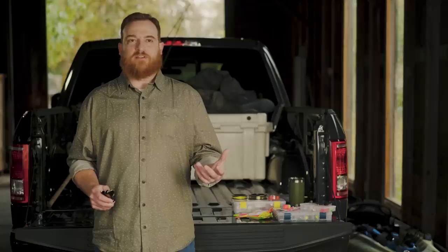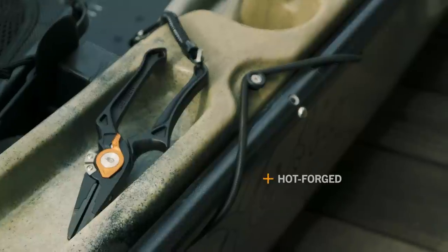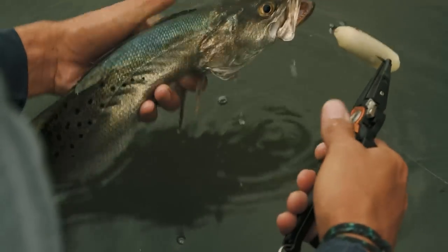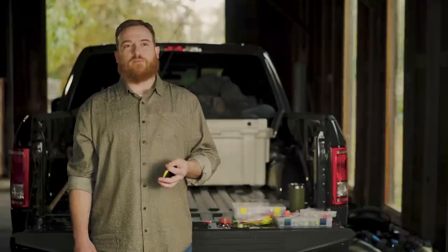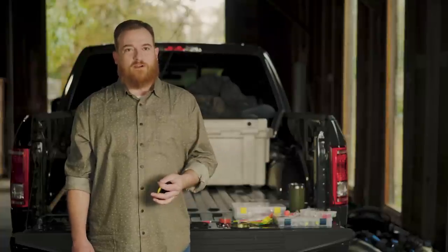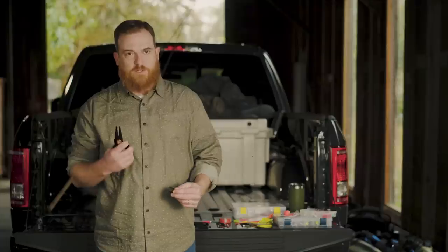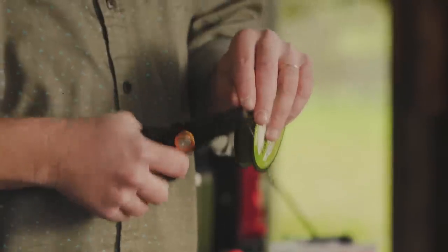Most of the aluminum pliers out there are either stamped, extruded, or otherwise simply formed. We wanted to take advantage of hot forging to move the metal exactly where we wanted to for ergonomic purposes and to make the pliers unbelievably strong. A lot of pliers that I've used in the past have trouble getting through braided line — with our carbide cutters, it's no problem. Split shot? Crushed it.